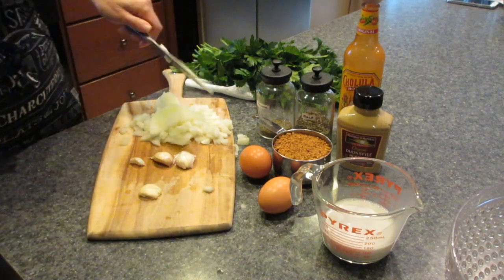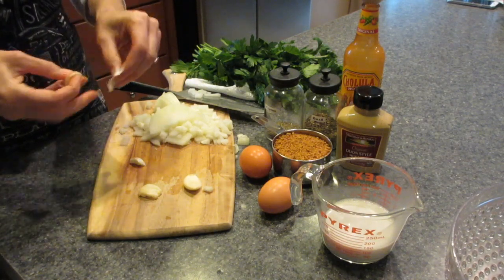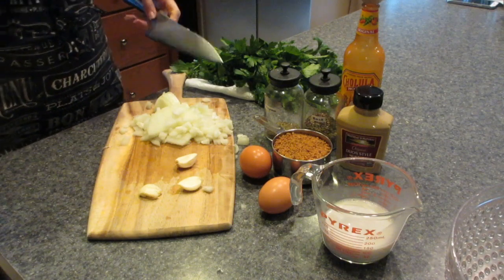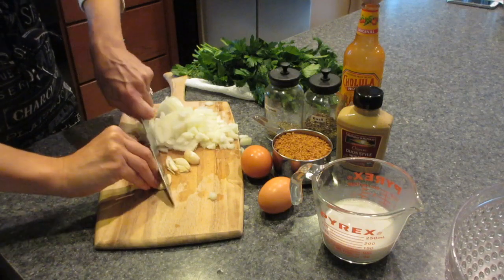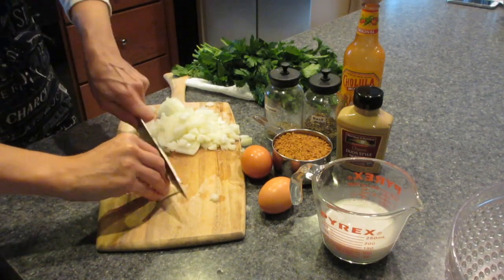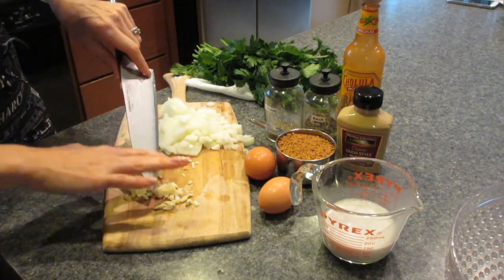In this particular recipe I do not use a loaf pan at all, and there's a lot of reasons for that. Mainly, it traps the grease — if you've had meatloaf in a loaf tin before, you'll notice all the grease settles to the bottom and it's dripping with grease when you remove it. The way I do it is I allow it to sit on a rack on top of a sheet pan so the grease can run through. Another advantage is that we'll make a glaze at the end — it's optional but delicious — and this way you can cover more surface area of the meatloaf rather than just the top. So just to give you a heads up, you will not be needing a loaf pan for this recipe.